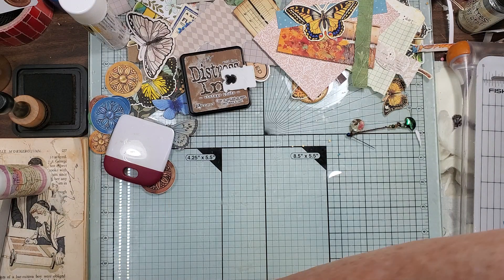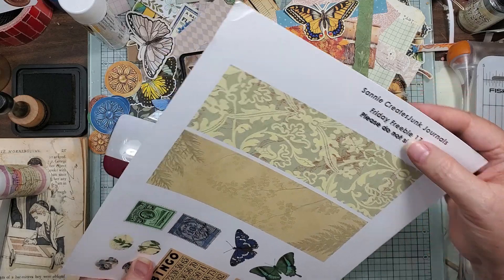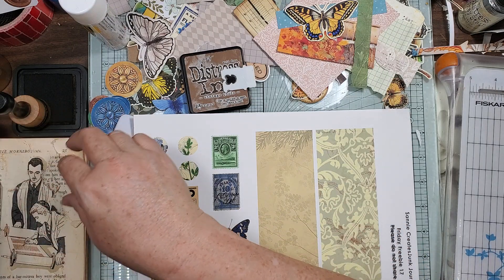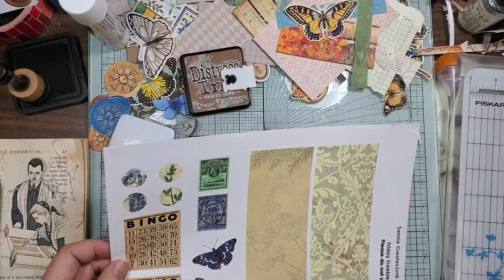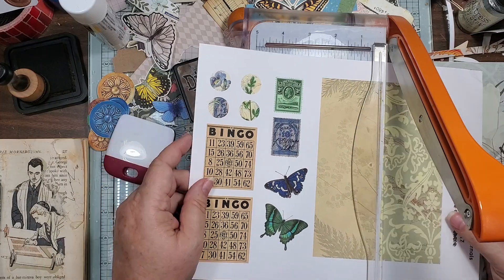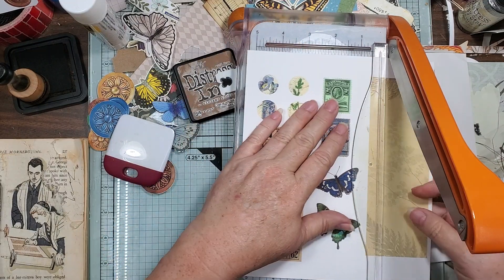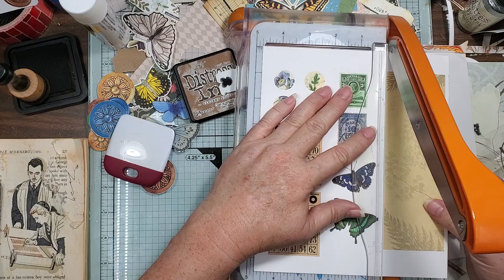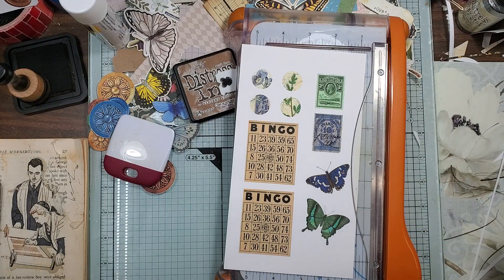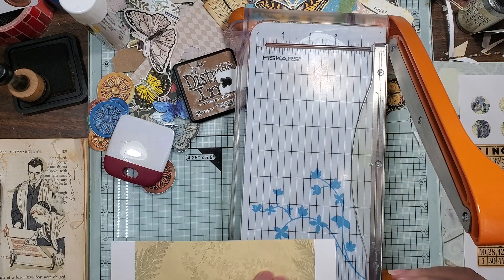This one is a Sanny Creates Junk Journal Freebie Friday number 17. If you go to Sanny Creates Junk Journals — I don't know if it's an email sign-up or whatever, I'm sure it is — I just know it's in my files and I saw it and I was like, oh, that might go with that butterfly. Okay, so let's see.